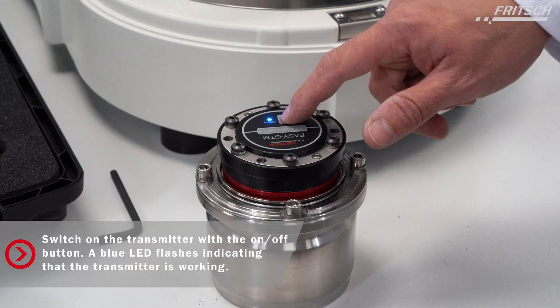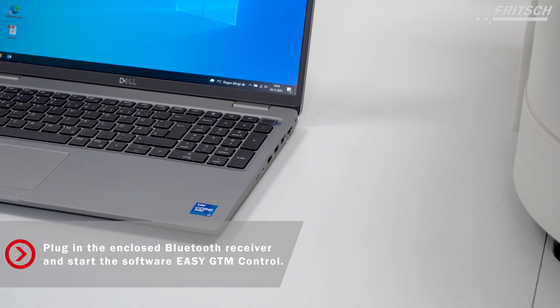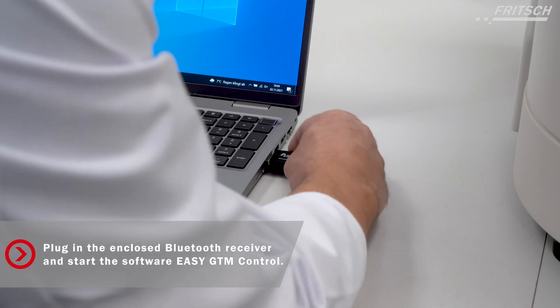Now we have to switch on the EZ-GTM system. We have to connect the computer with the EZ-GTM system.